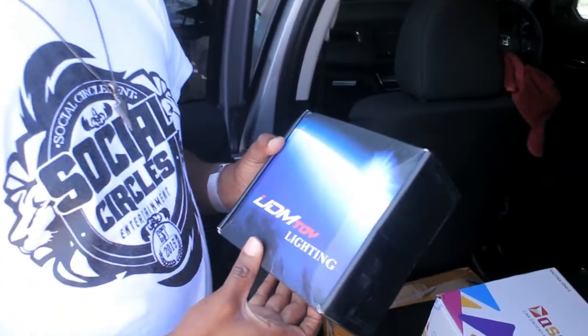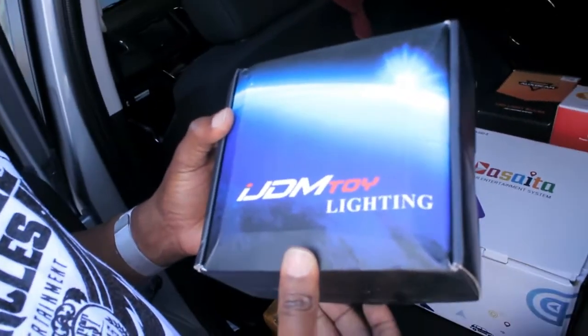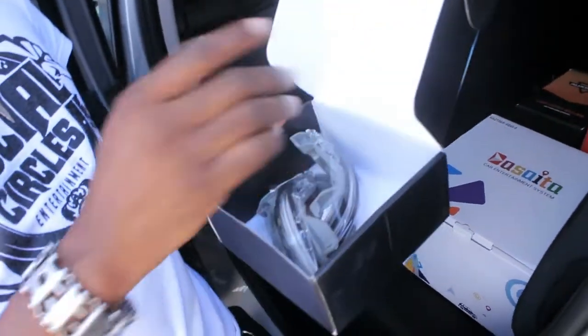Next are the side mirrors. The stock ones are capable, but these have a little twist — they're sequential. You know how you see that style in commercials where it sweeps to the side? We can change that up and make it look proper.